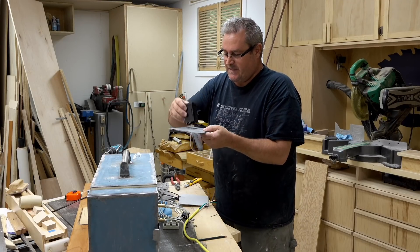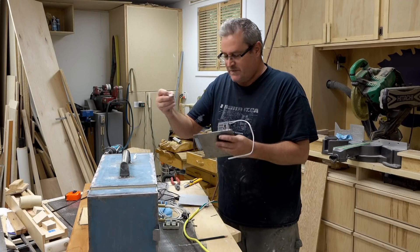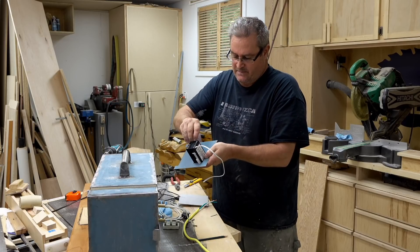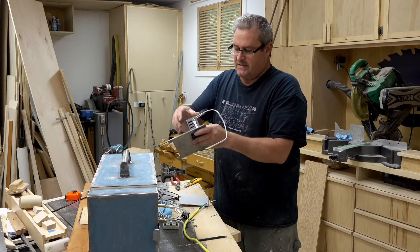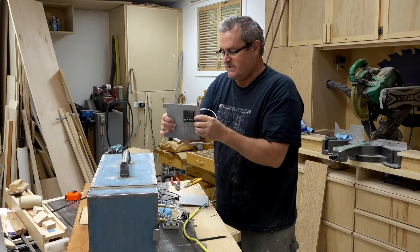I just want it to work, and that's what this does — it holds it in. This one also came with these clips that you'll put in here, then push it forward, and that'll clamp it in nicely. And when you do use it, you're pushing it in from the front anyway, so that's good.